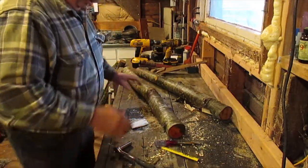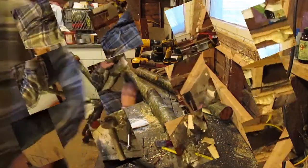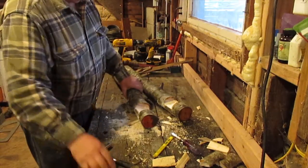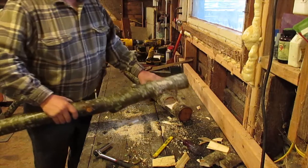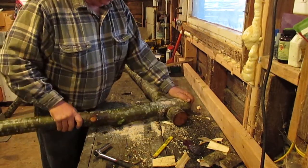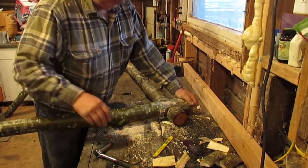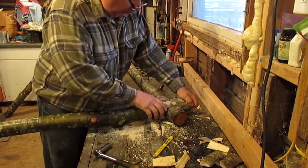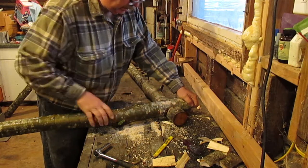Now we'll take our saw and cut this one. After you've cut the notches in both of your logs, it's time to dry fit them together. They should fit right together like that. Now they're not real tight but they do hold. You want to get them together like this, and obviously the closer the tolerances you get, the tighter this grips.